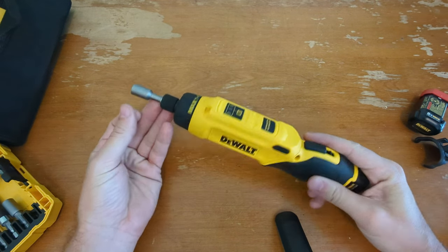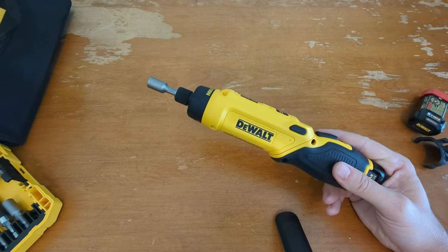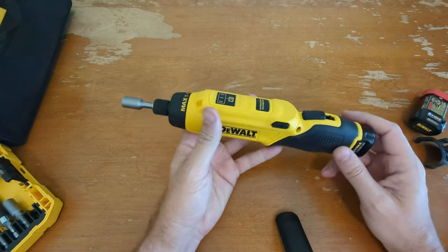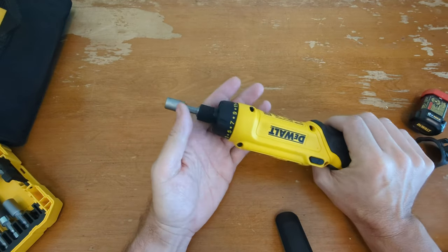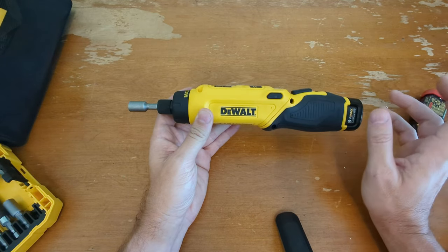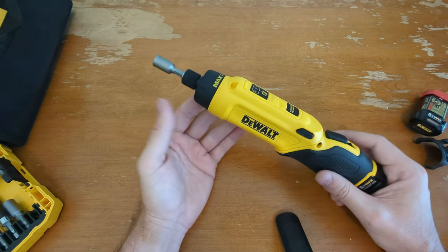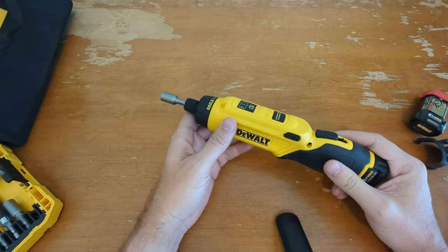It doesn't really have a torque rating. Project Farm did review a bunch of electric screwdrivers and the DeWalt did pretty well. He tested the version without the clutch but found it pulled about 21 inch-pounds in testing, which was up there with the best of them. Milwaukee has a version that claims like 40-something inch-pounds, but in his testing it would only do about 21 also. I would say the torque is adequate. Let's do a little torque test — driving a screw into a two-by-four.